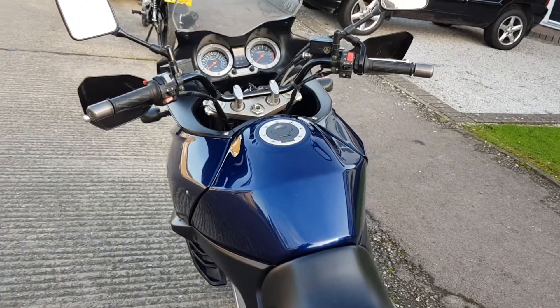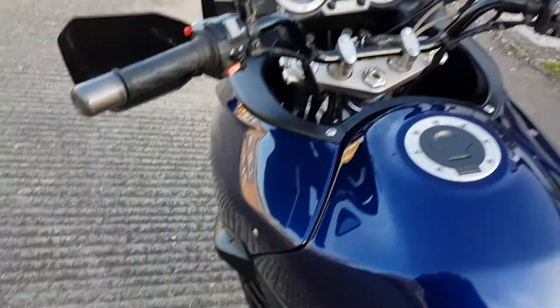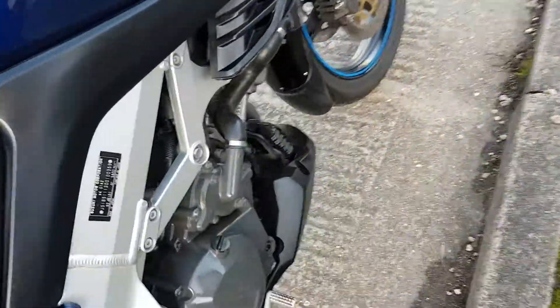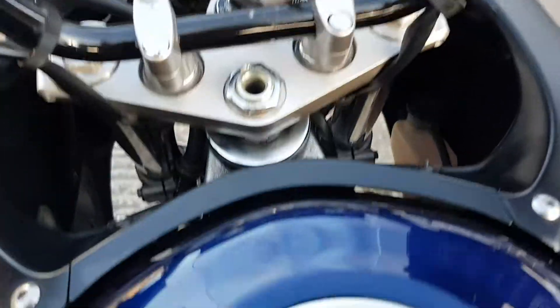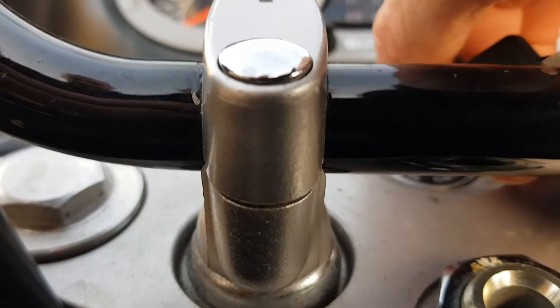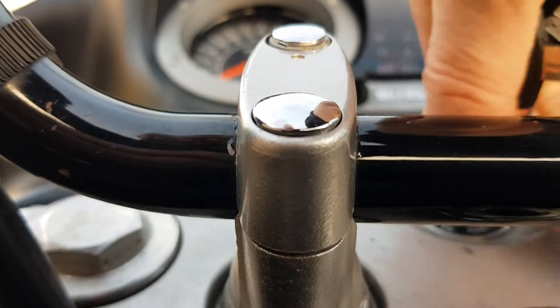I'm going to do a video of the V-Strom starting up. It's ice cold - it's not been started for a week or so. Just going to put the video down here, we go.